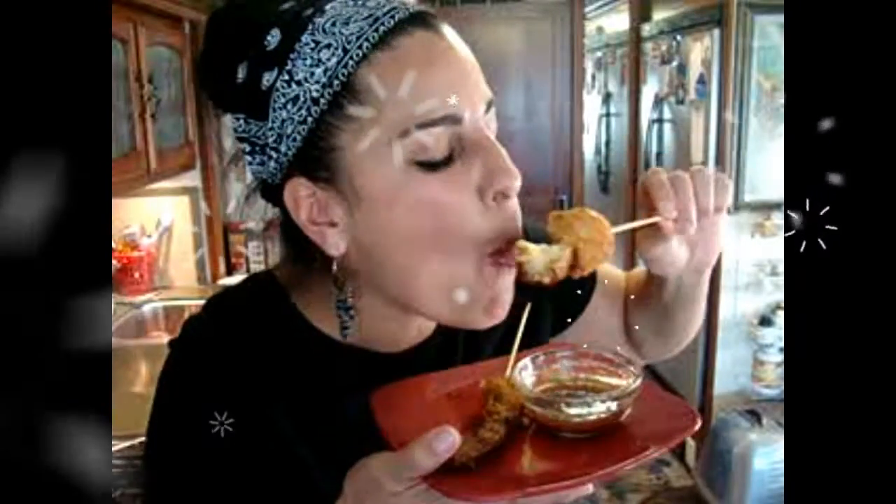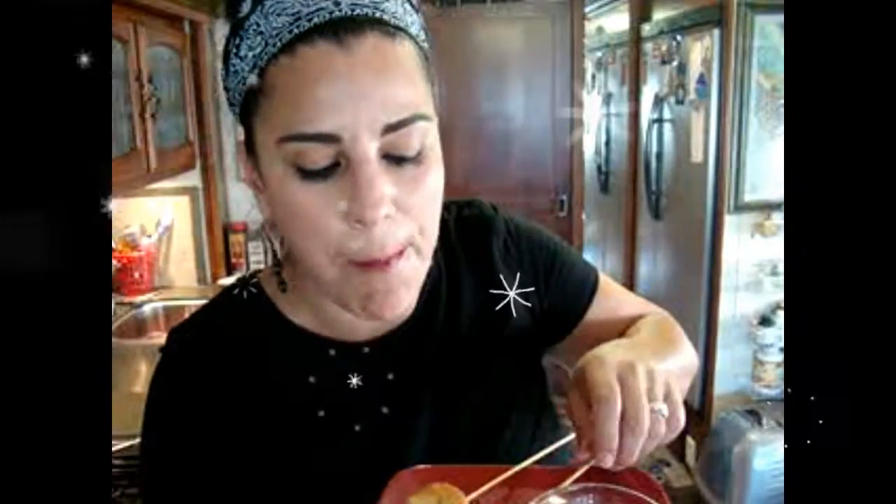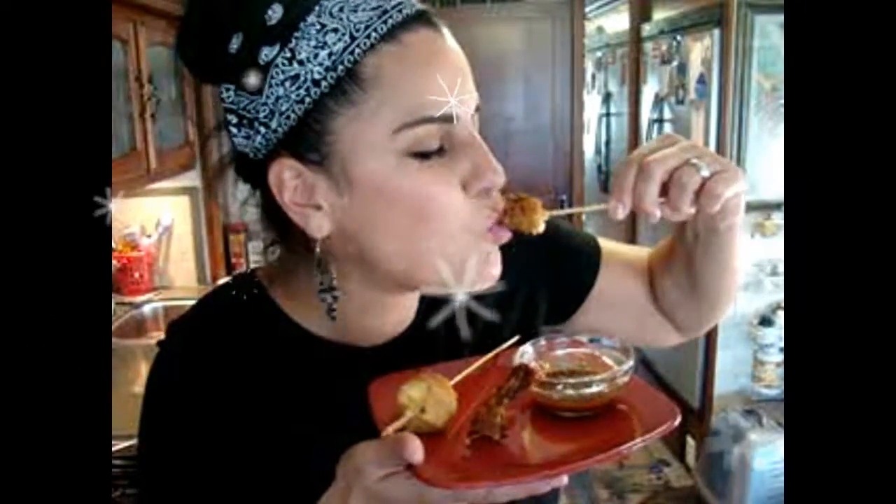Look how beautiful our kushiages are — these are perfect! Let's taste them. I'm going to start with the plantain and cheese kushiage, which was breaded with panko. Let's dip it in the sauce — oh my gosh, I'm drooling. Look at the melted cheese inside, it's perfect! And this sauce is pretty good. I love the cheese, and this pepper jack cheese is perfect for these kushiages. Now let me taste the shrimp — these are perfect!